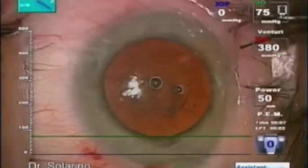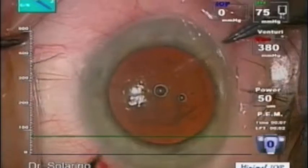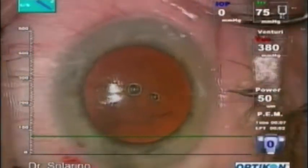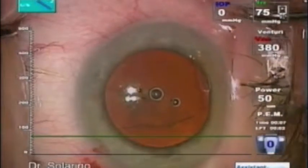We made the side port. The patient is on Coumadin, so it is easy to have a little blood.